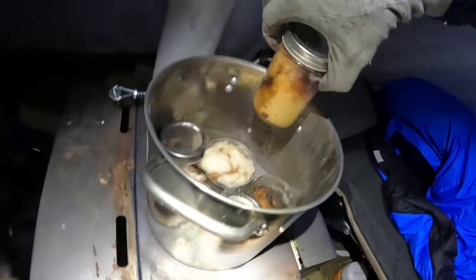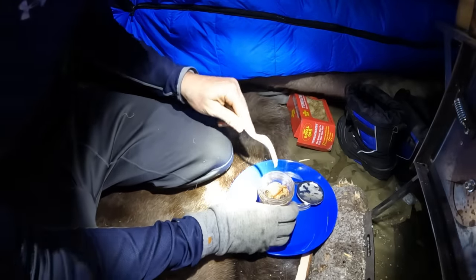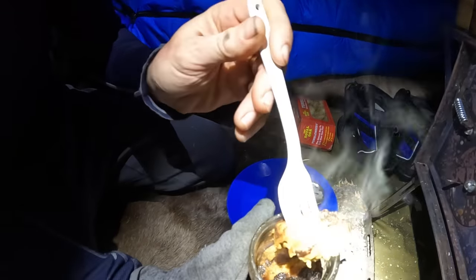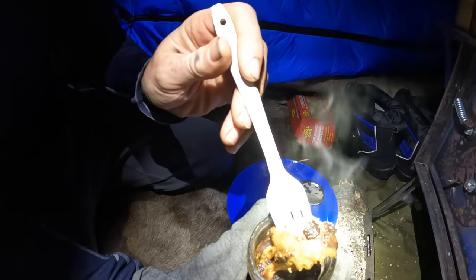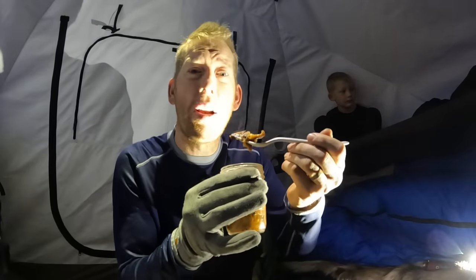He's way down in his burrow — that boy knows how to burrow into a sleeping bag. We're going to try the bread pudding. Bread pudding is like one of my favorite things. Check out that bread pudding — that is done perfect. If you guys don't know what bread pudding is, it's kind of like a french toast casserole with raisins. I just put all the ingredients in the jar, sealed it up, then just boiled it.